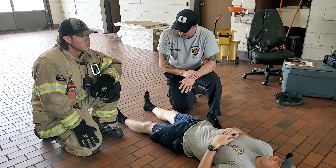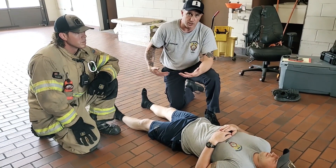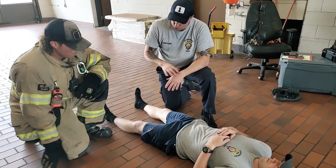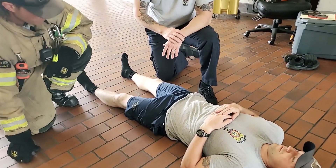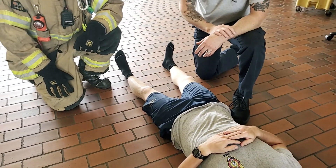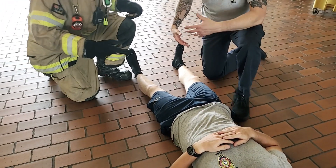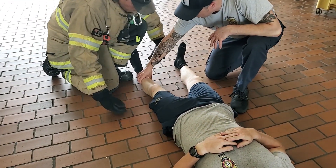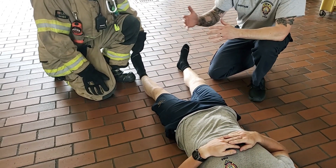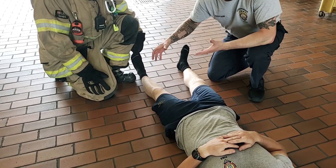Part of it is how we manipulate the victim's limbs and how we move and carry them. The first one we're going to do is a high-heat, low-visibility drag that's in the IDLH. Mitchell doesn't have turnout gear on, so when we go to grab that victim, we don't want to just grab single limbs because our gloves could be wet, the patient could be wet, the patient could be burned — and we pick up a limb and the skin comes off.